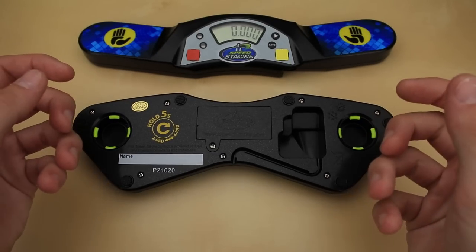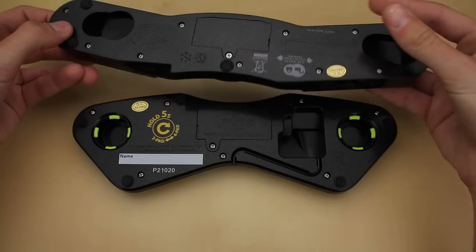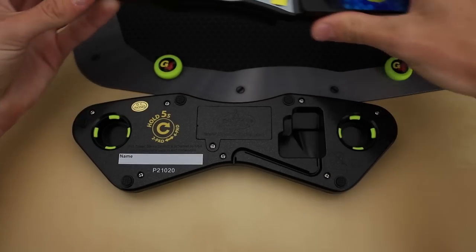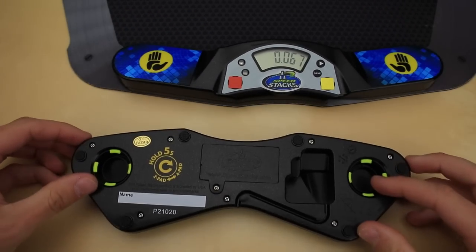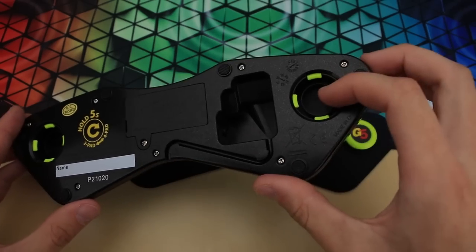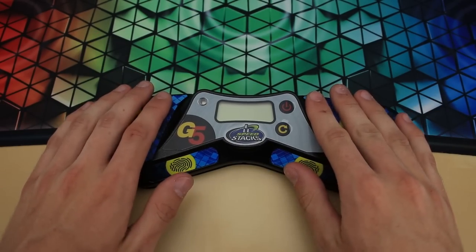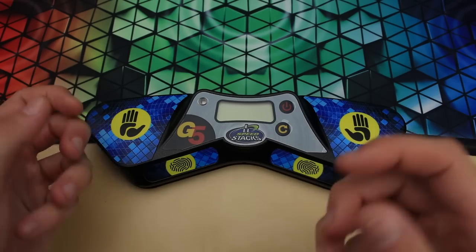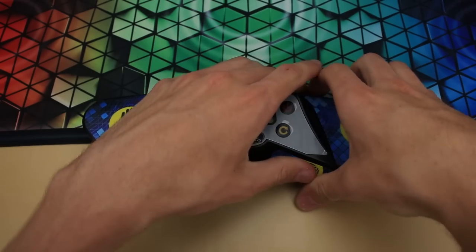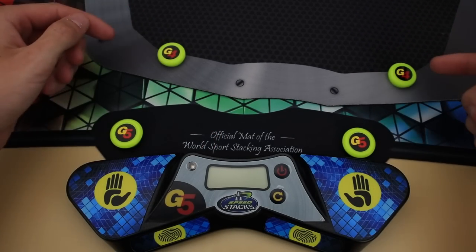You may notice that these holes look quite a lot different than they did on the Gen 3 and 4 timers, and indeed, they have completely changed the attachment mechanism. With the older timers and mats, you would just set the timer on these two little nubs and then slide it into place. Apparently, they decided to change the system due to timers being knocked off the mat. With the new system, you now have these little plastic clips, so you just set the timer on there and push down. This is a decent solution to a problem that would occasionally happen at cubing competitions, and it is a lot more difficult to intentionally remove the timer, but the biggest downside in my opinion is that the old mats are no longer compatible.